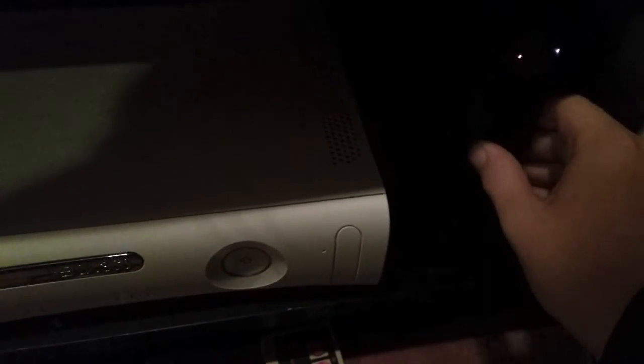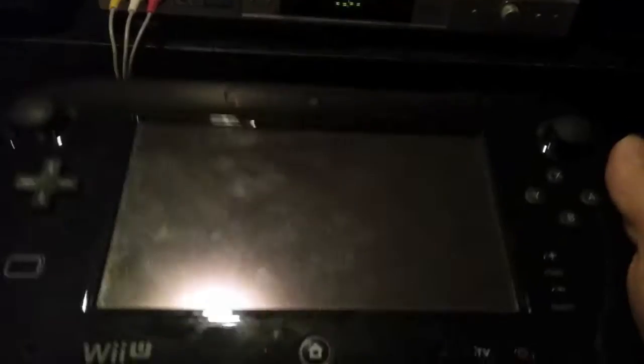So get your SD card, open the flap in your Wii U, and just insert it in there, then turn on your console. Make sure to get your gamepad, because you'll need it to run the exploit, to run the mod, and the skins and everything in Smash Bros.